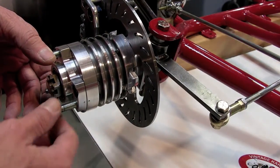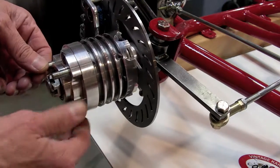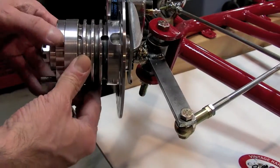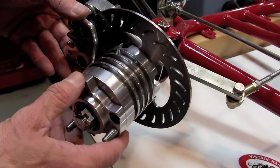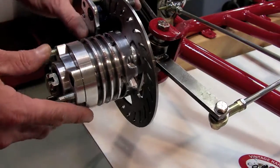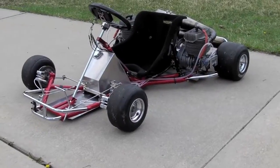So I was able to maintain the front tread width by using this type of design. This is all custom made and fabricated to do this job — you just can't buy things like this today. They're made for other purposes and modern type carts and designs.